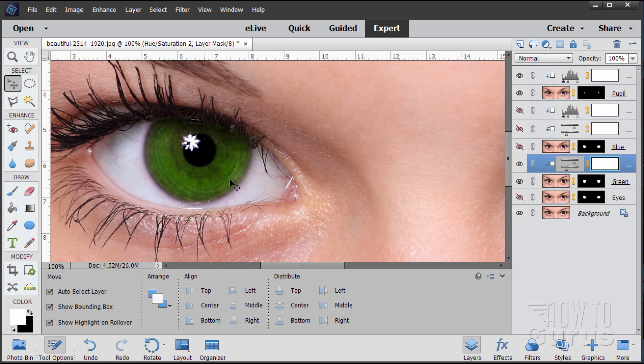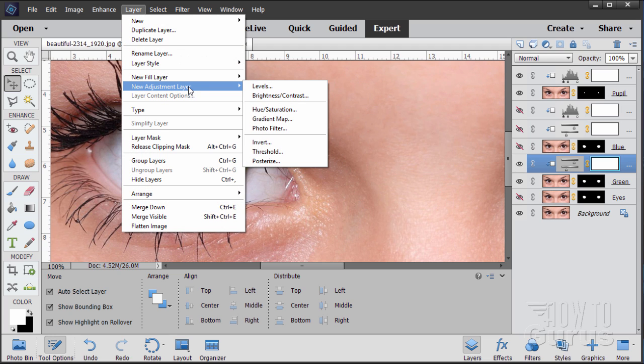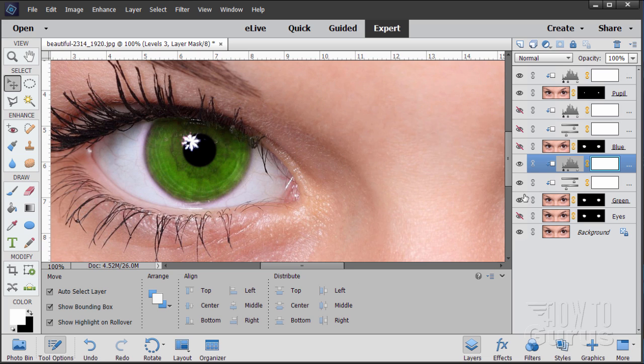To control the brightness on the green, add another adjustment layer above — Layer, Adjustment Layer, Levels. Check the checkbox and choose OK. Pull the right-hand side in to make this brighter. There we go — bright green eyes. Very strange reptilian-looking, but there we are.